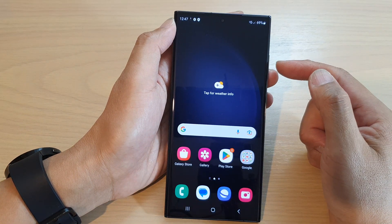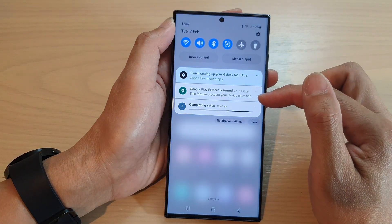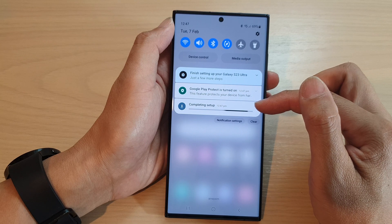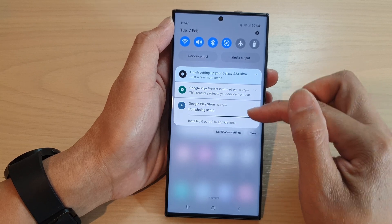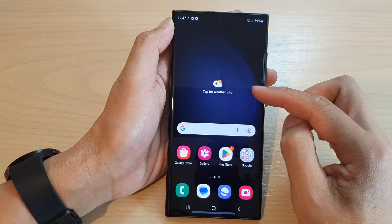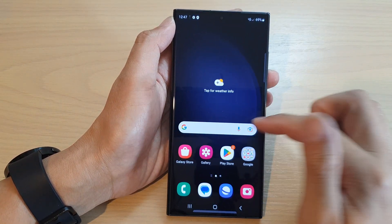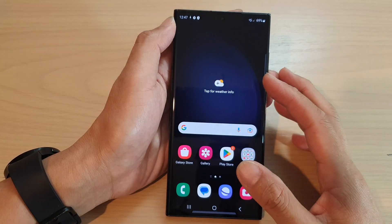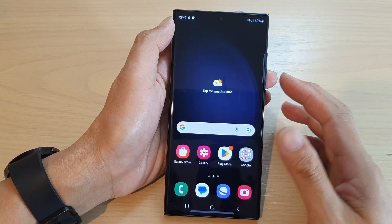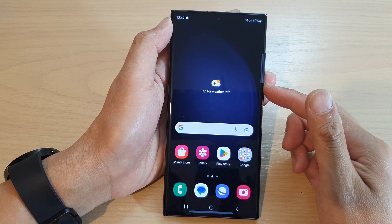After you get to the home screen, you can see here on the status bar your phone is still trying to complete the setup in the background. So allow it to install all the required applications in the background. However on the home screen you can now start to browse around and see what is available on your new Samsung Galaxy S23 Ultra, or the normal Galaxy S23 or the S23 Plus.